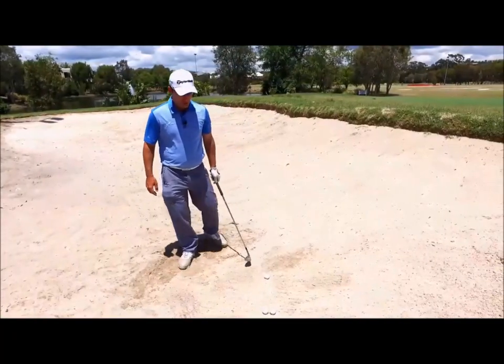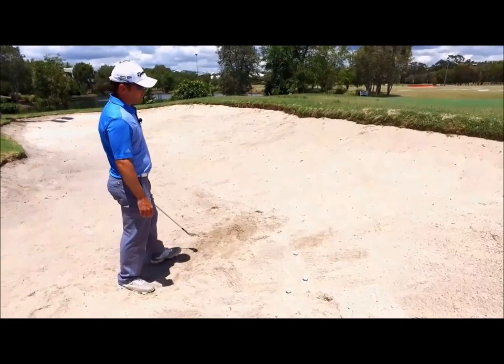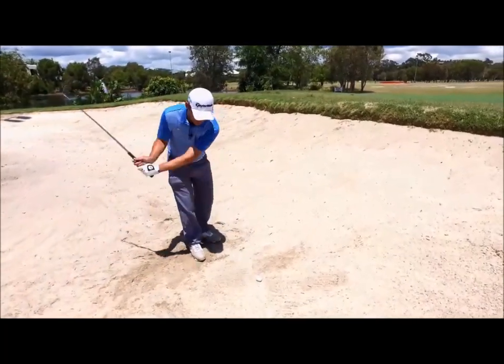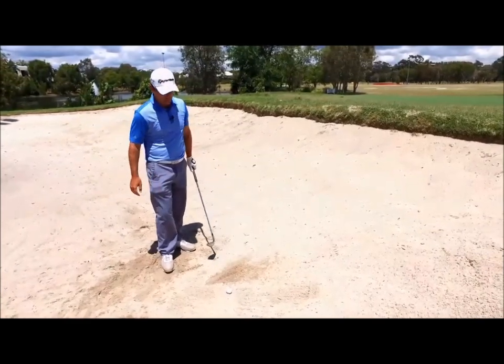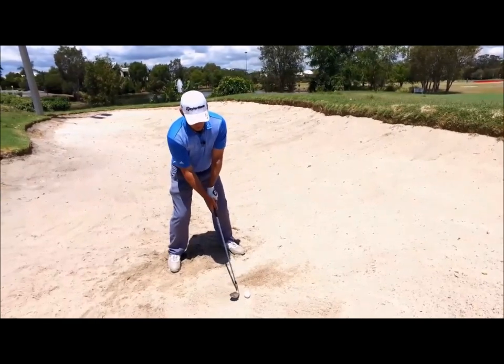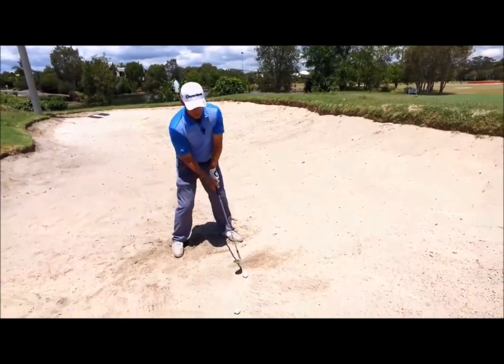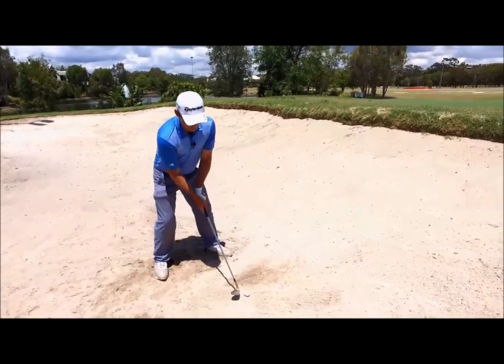Quite often what I see from amateur golfers is almost a bit of a panic when they jump in the bunker. This leads them to hit the ball extremely hard, swinging far too aggressively and having no control over the outcome. One of the main things I like to focus on with a bunker shot is a smooth, slow swing, but the important thing is to continue moving through the shot right the way into a full follow-through.